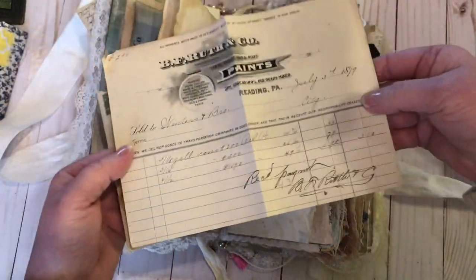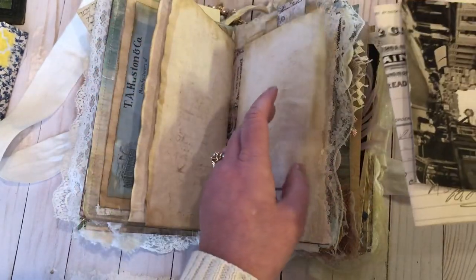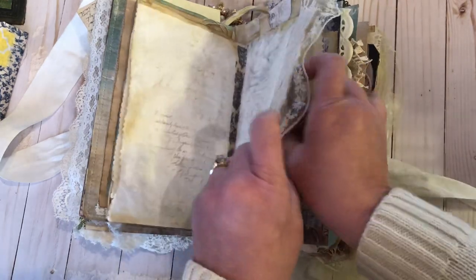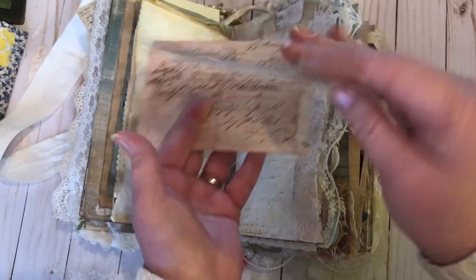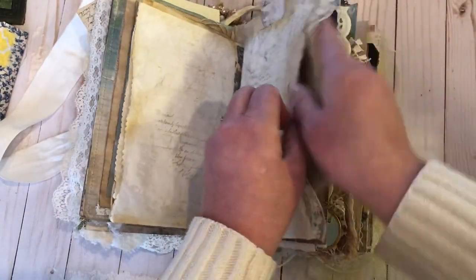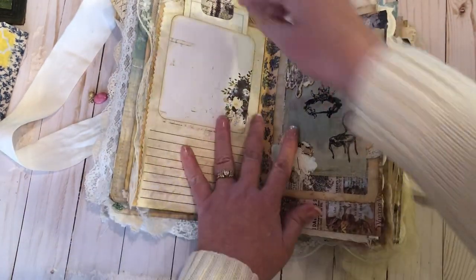This is an original vintage postcard — black and white, which are my favorite. There's an area for journaling with vintage lace. This is another original vintage postcard and this is a copy of a vintage one. Love the colors. Here's some area to journal with a journaling card made into a pocket.